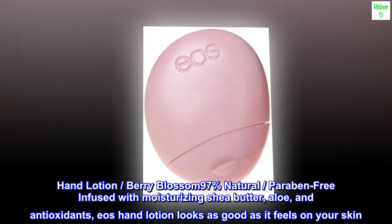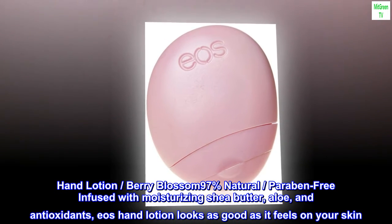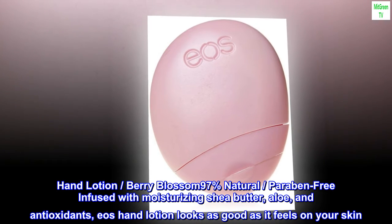Hand Lotion, Berry Blossom, 97% Natural, Paraben Free, Infused with Moisturizing Shea Butter, Aloe, and Antioxidants.